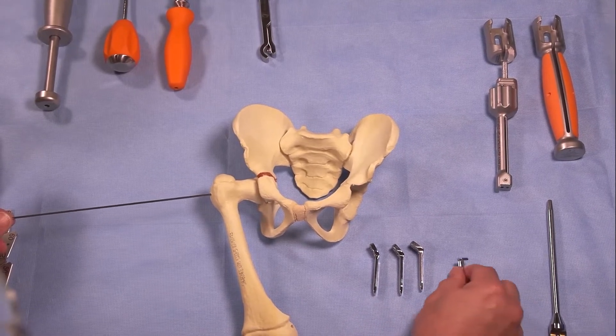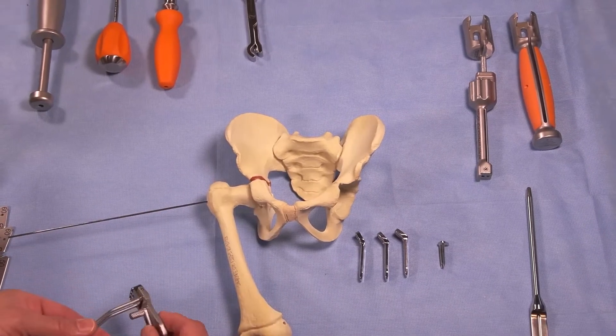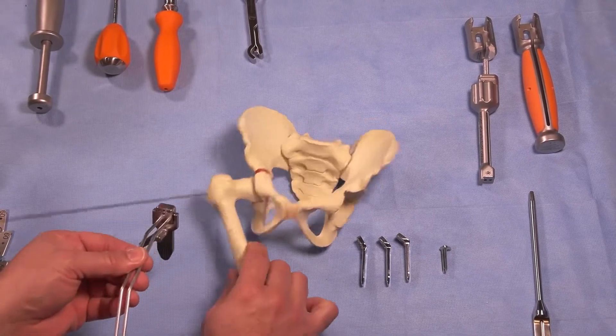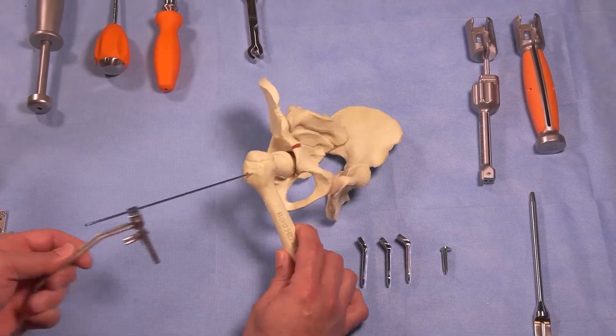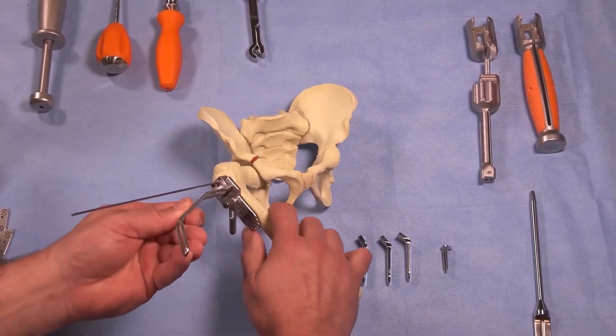This is much different than the fixed angled blade plates. The next step is to break the cortex with the cortex breaker. This cortex breaker slides over your guide wire, and you use your drill to break the cortex.